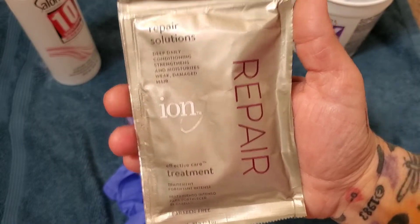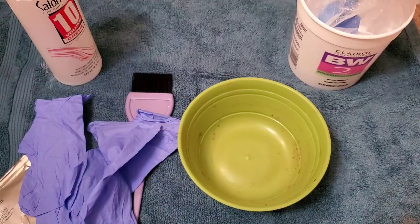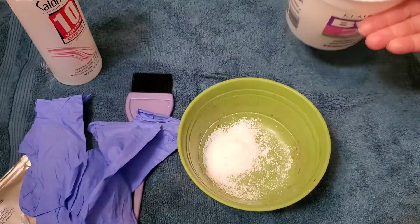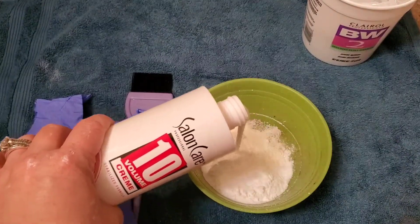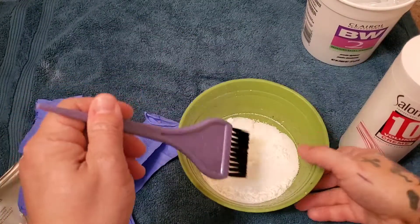Alright, so let's get these mixtures started. Like I said, we are using the BW2. We have the large container so I am going to be doing some scoops — probably about 3 scoops. And then I am using the 10 volume developer. You want to get it to a thick but not too thick consistency; we want like a whipped cream slash pudding type of consistency.